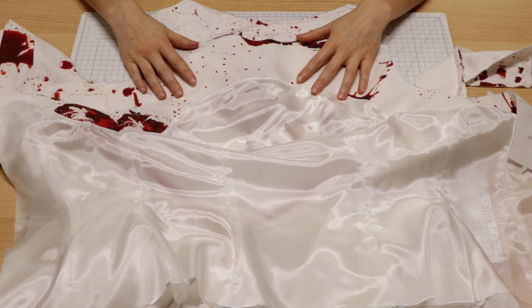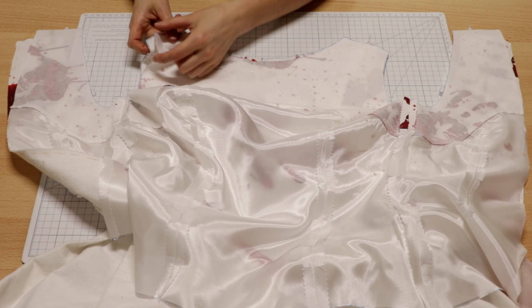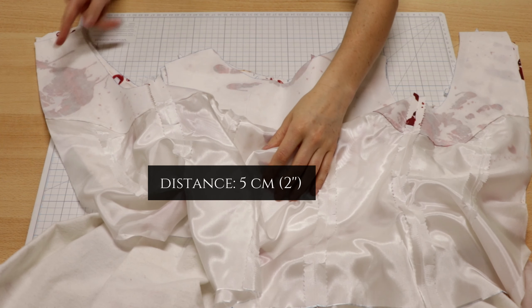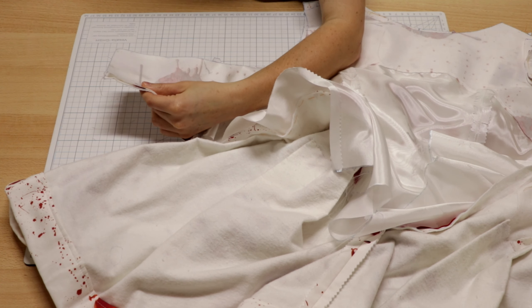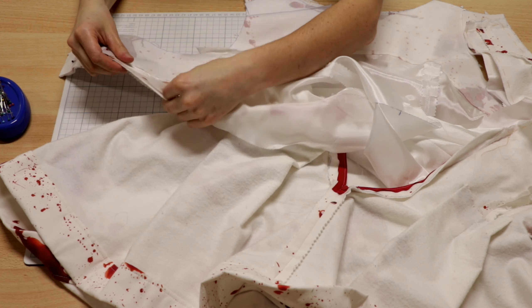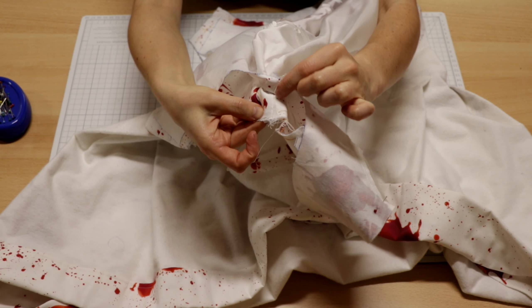Since I am crazy for lining I have prepared a lining for this costume too. Now I sew it to the front and back neck and to the armhole edges, leaving a distance to the shoulder seams. Don't forget to match the seam lines.